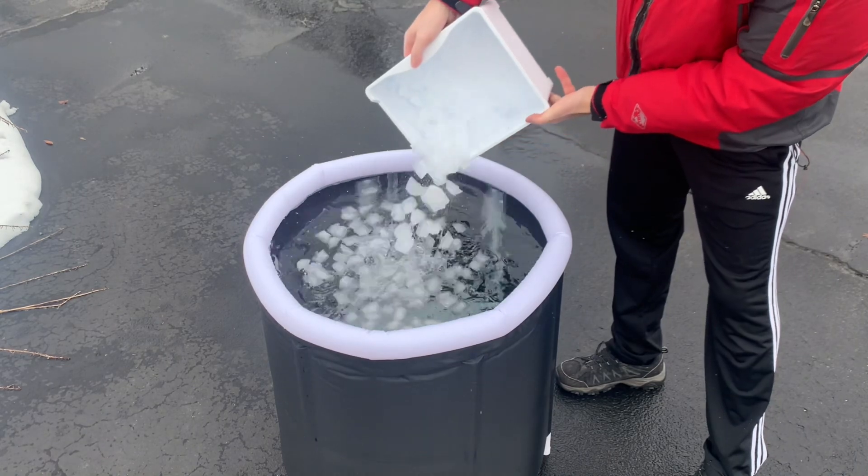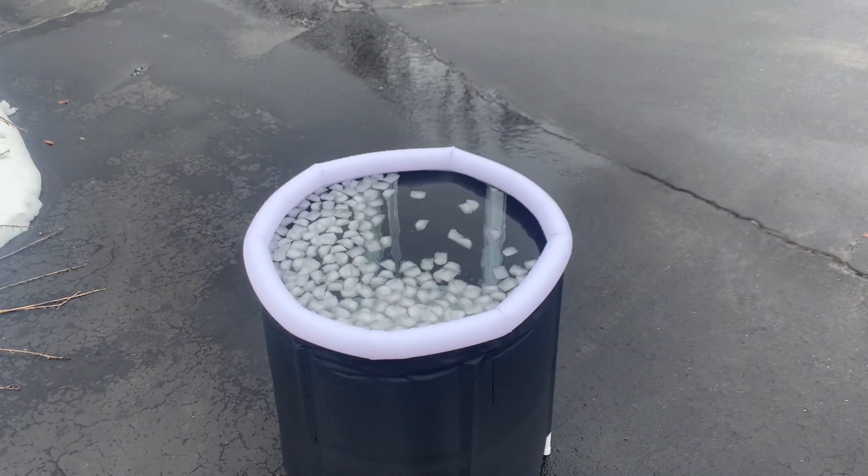The next ingredient is ice. It's already freezing out here, but it's in the picture, so let's add it.